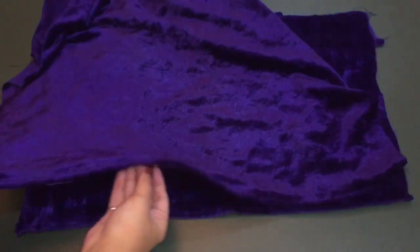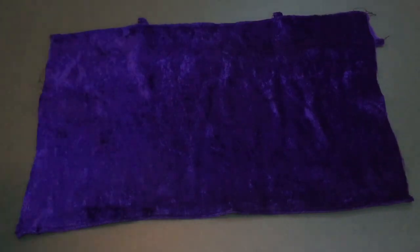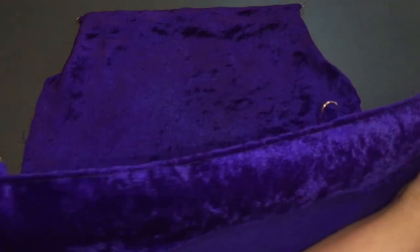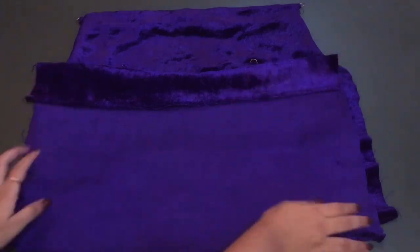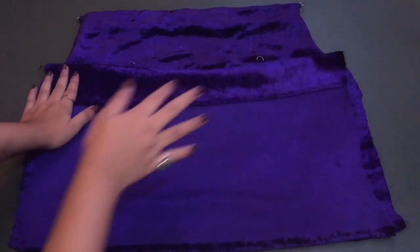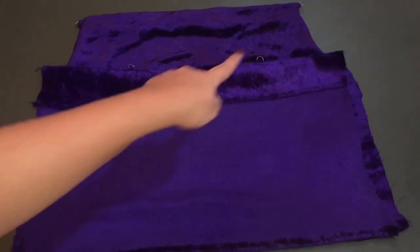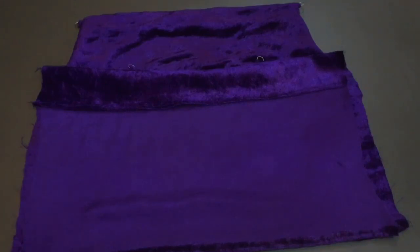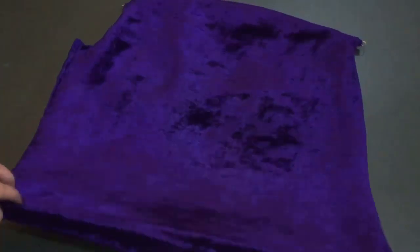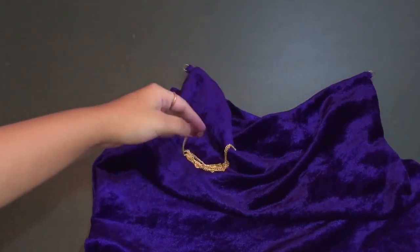Hem the bottom part of the back piece and the front piece's bottom part as well. Now place the front piece facing the right side up and place the back portion facing the right side down, then give a side stitch. Do not stitch the entire top — keep the upper portion open. Turn it inside out and this is how it looks.